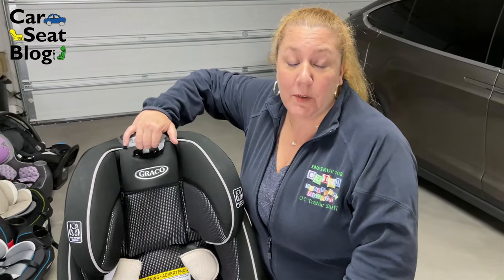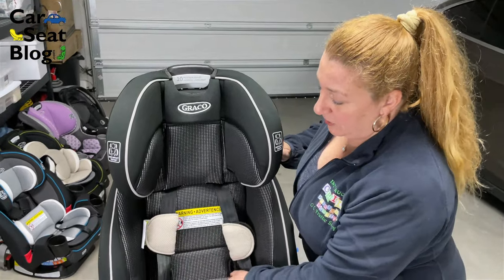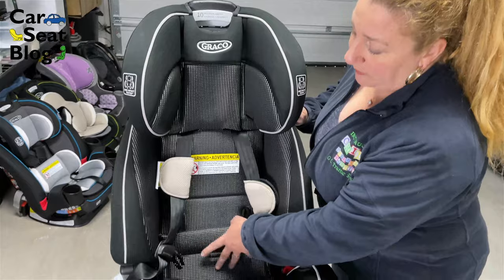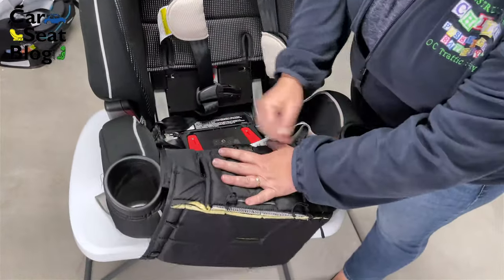First thing you're going to do is move your headrest all the way up. Next, this particular one has snaps — we've unsnapped. You're going to expose the belt path so that you can see what you're doing.